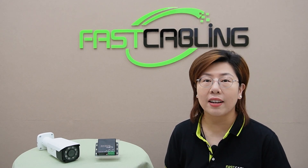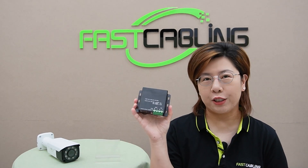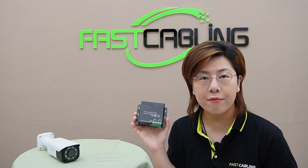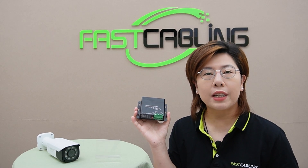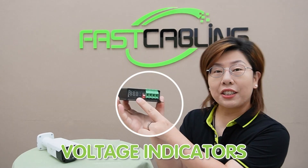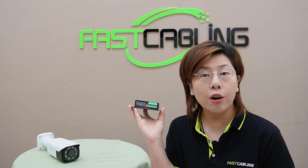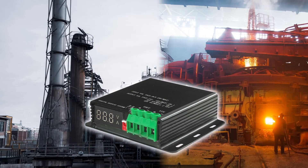Now let's highlight the key features of our 48V Voltage Booster. It provides regulated voltage output, converting fluctuating input voltage to a stable 48V for optimal device operation. It includes enhanced protection with built-in mechanisms against voltage spikes, surges, and short circuits. It's easy to install and integrates seamlessly into your existing electrical system. A voltage indicator lets you monitor input and output voltage levels for quick diagnostics. It also reduces current draw, minimizing power losses and heat generation, and comes in a rugged enclosure for long-term reliability.